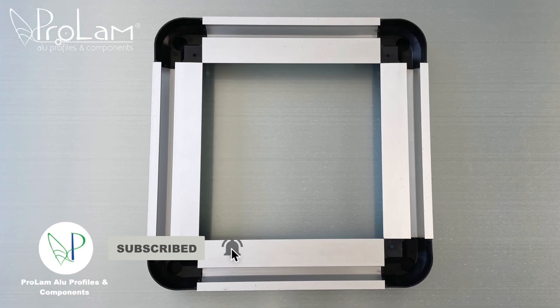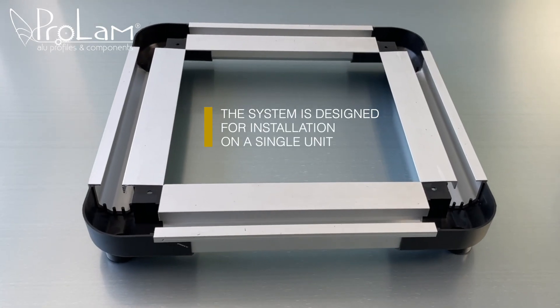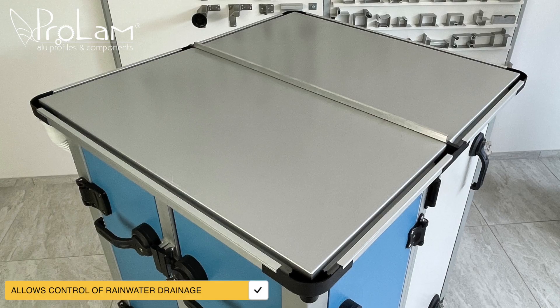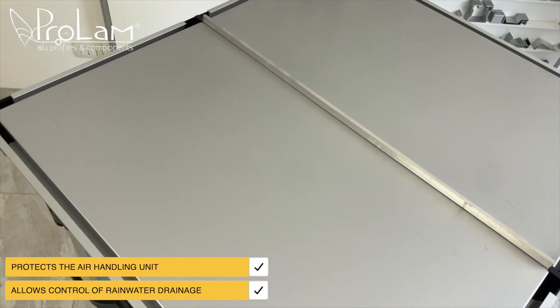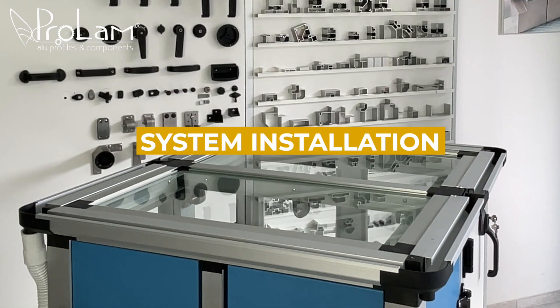The system shown in this example is designed for installation on a single unit. The roof system helps guide rainwater exactly where we want it to go, while also protecting the air handling unit. Let's see how it's assembled.